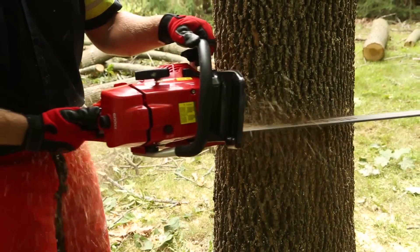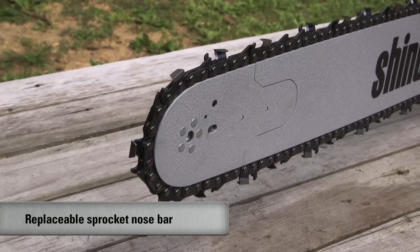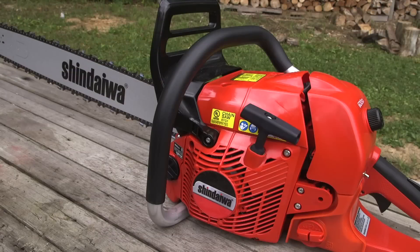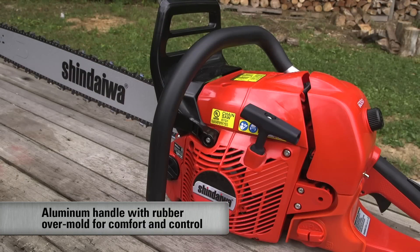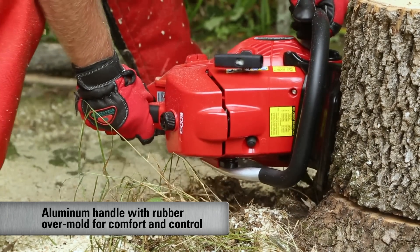The performance cutting system of the 600SX includes a replaceable sprocket nose bar for professional performance and durability. The 600SX's durable aluminum handle with rubber overmold provides improved comfort and control.